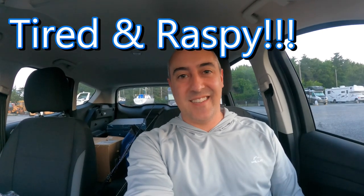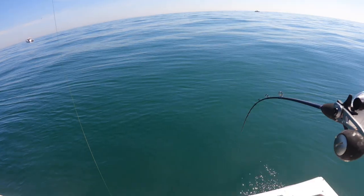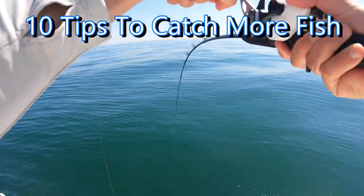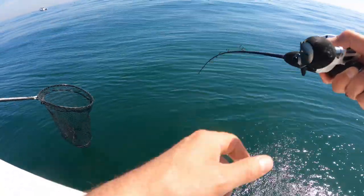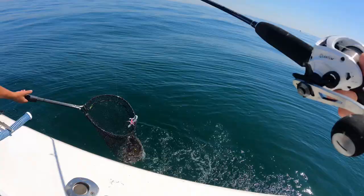Hello again, Fish-A-Lots! It's dark o'clock in the morning and it hurts to be alive, but there's fish to be caught, so let's get into it and I'll show you some tips and tricks on how to catch yourself some beautiful fluke or flounder wherever you live in the country.